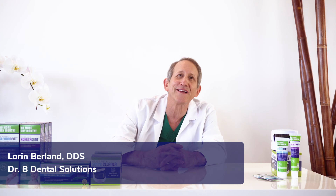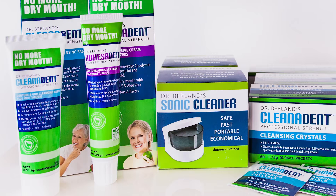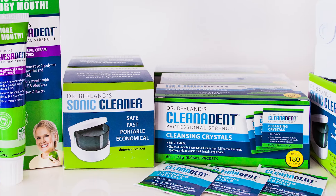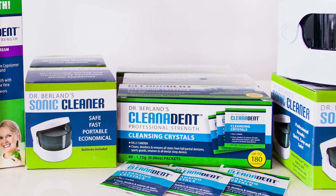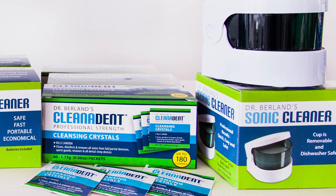Hi, I'm Dr. Loren Berlan and I have spent the last 40 years treating and listening to people with dentures and implant bridges. Although these treatments can greatly improve a person's smile and health, they can be hard to clean. So today I'm going to show you how to use my innovative denture care system that's specially designed to help prevent the most common yet serious issues affecting the daily lives of people with dentures.